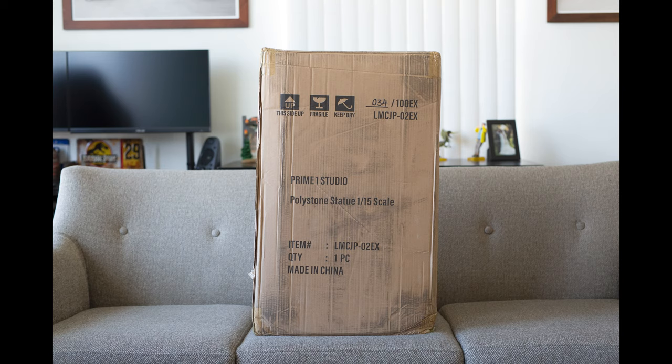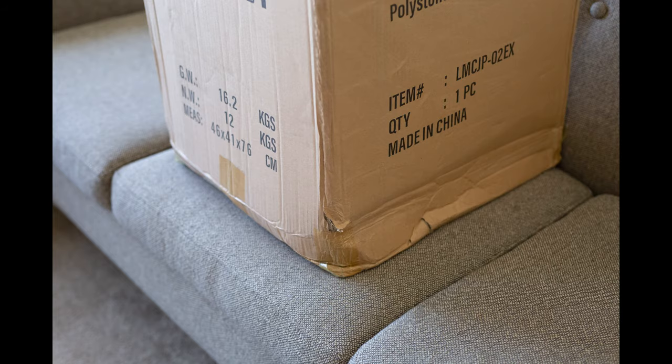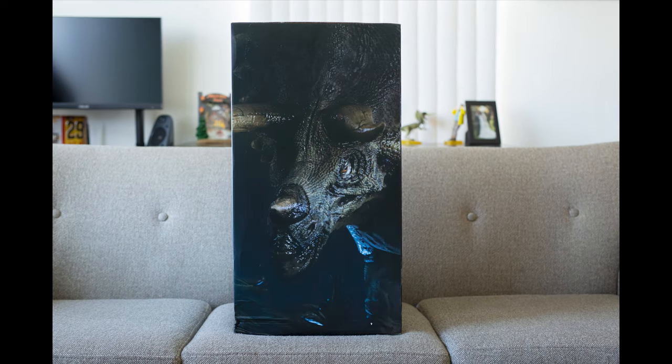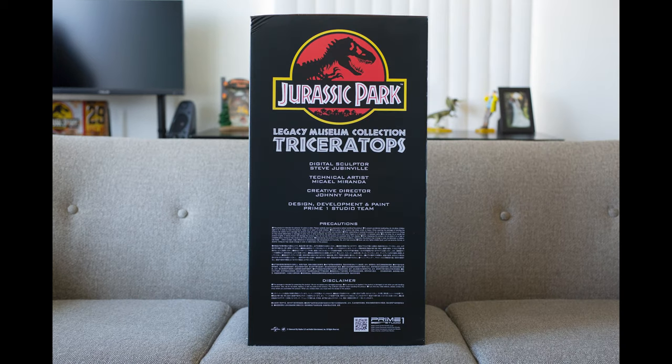The statue arrived from Japan in the standard brown shipping box, and you can see it took a two-month journey across the ocean. It came a bit damaged — some of the corners were kind of crushed. I was a little concerned about whether that would translate to damage to the actual piece, but luckily there wasn't any. As you can see, it did affect the outer box, but the statue is actually padded very well with styrofoam and was in perfect condition once I opened it.